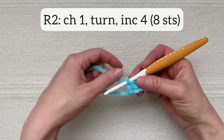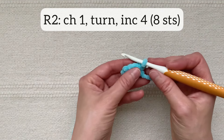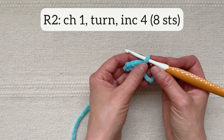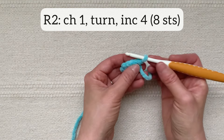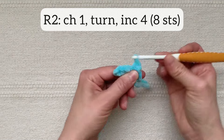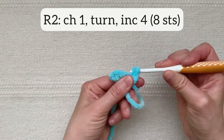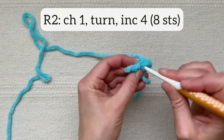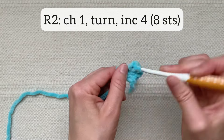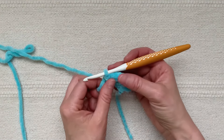For row two I'm going to chain one and then turn and working back the way I came, do an increase stitch in each stitch across — that's two stitches in each stitch across for a total of eight stitches in the row. I finished row two and I have eight stitches across.